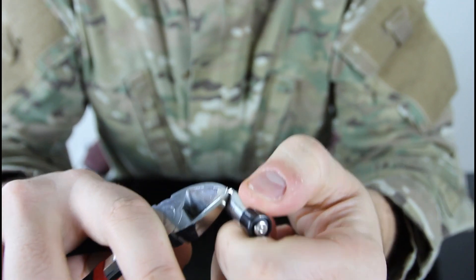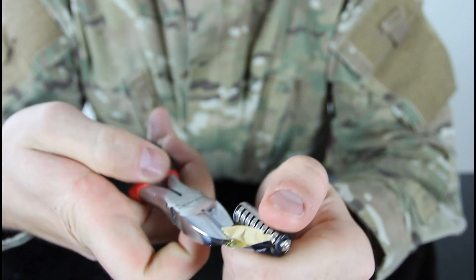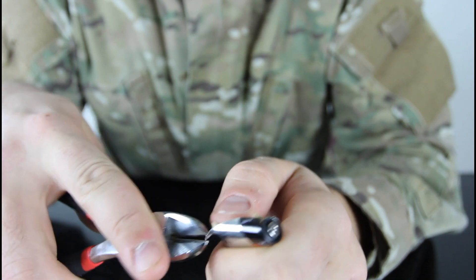Pull it like this. Grab and pull. And guess what we're gonna find — a bunch of smaller batteries. They're called cell batteries.